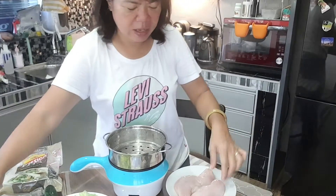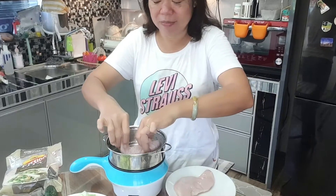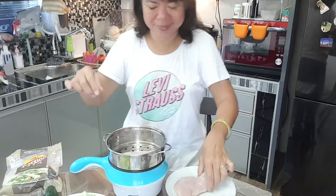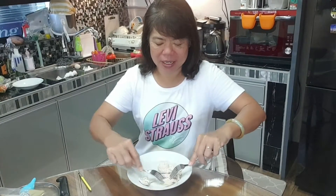Beginning, I have to steam the chicken breast. Okay, the technique is we use two forks to open the meat.